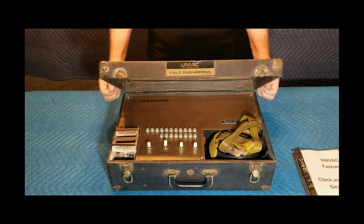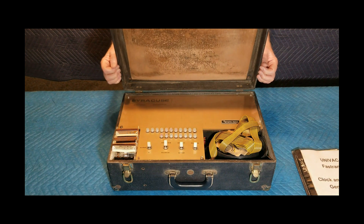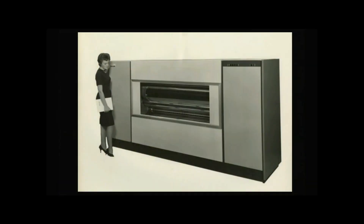First available around 1963, the Fast RAND was sold in three models. The Fast RAND Model 2 was the most common. These photos of the Model 2 show the overall size of the unit — it housed a rotating metal drum that was 8 feet in length. The unit itself weighed over 5,000 pounds and often required floor reinforcement prior to installation. These were called mass storage systems — very big and very expensive.